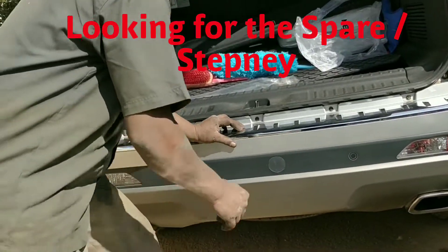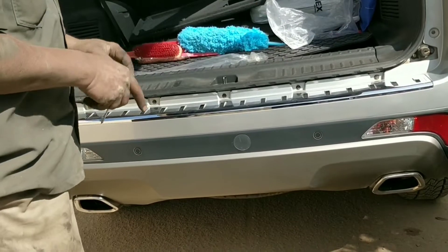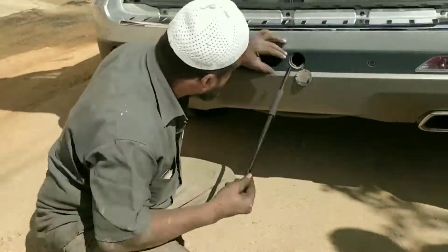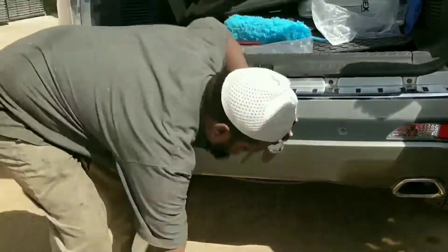Now I would have to go ahead and make use of the stepney wheel, but there is another problem with that. We have alloy wheels only for four wheels, so the fifth one, the stepney, seems to be a steel rim. I'm not sure what to do.